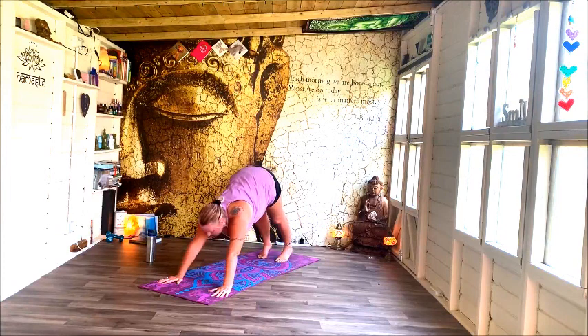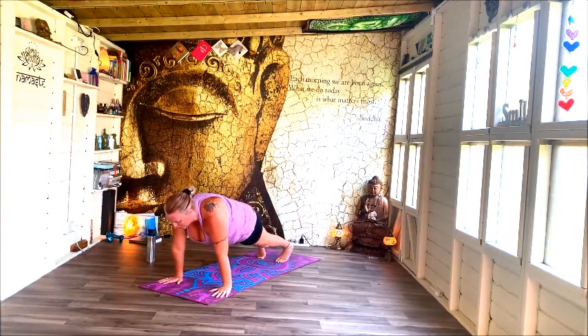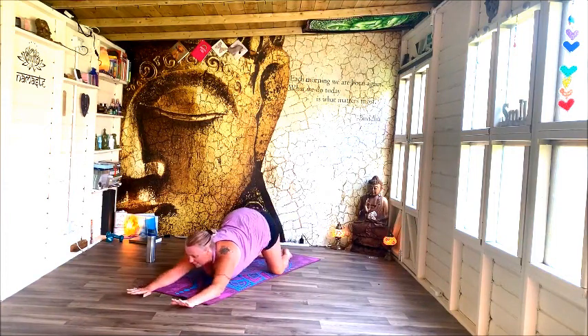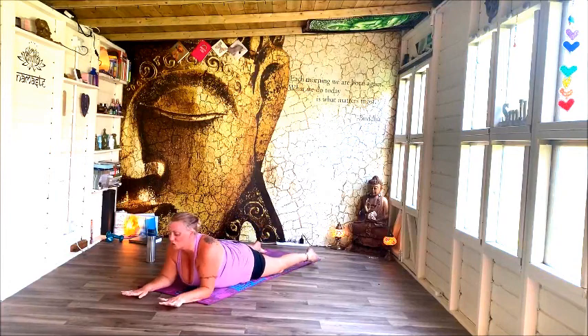Roll through into plank, knees down, sit back into child. Slide out along the mat, coming into your back bend — again, your choice here. Maybe you were doing a lesser back bend before and want to do a little bit more now, or maybe you were doing the bigger ones and feel like you want to take it back. Whichever way, or just stay the same.